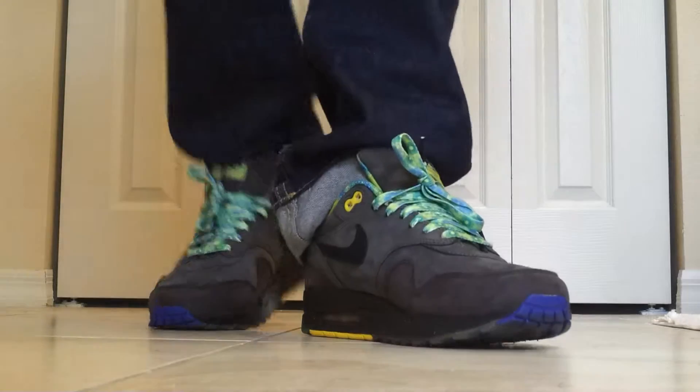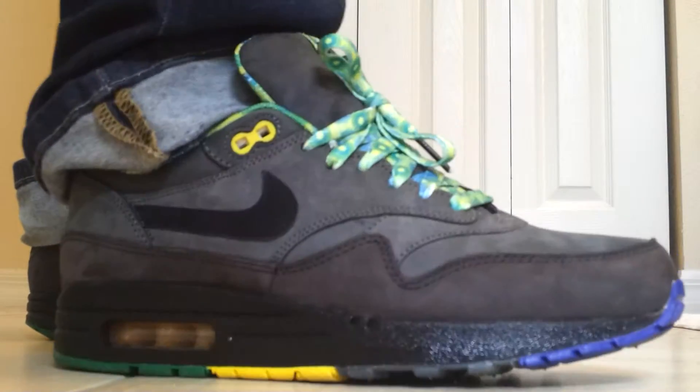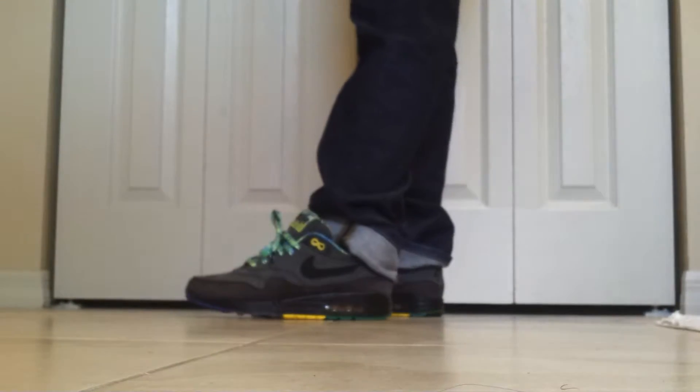Yeah man, check these out — these are really dope. I think my favorite part about them is the laces. Got that Lego-land sole. The laces kind of remind me of something that Mr. Brown would wear from Meet the Browns.